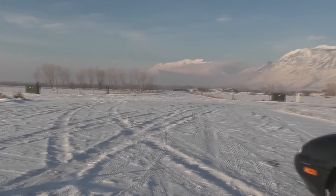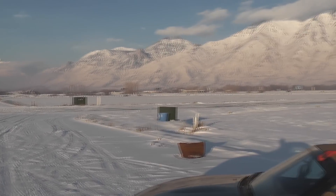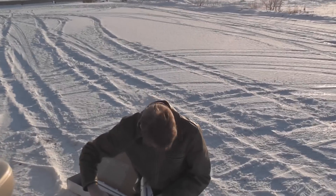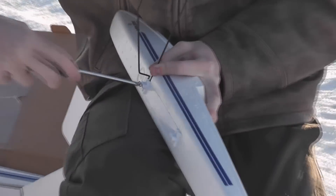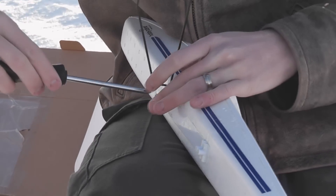We are here in Springville, Utah, in the middle of nowhere, kind of — the highway is over there. It's 30 degrees, better than it's been to be honest. We had some very cold days, today is better.